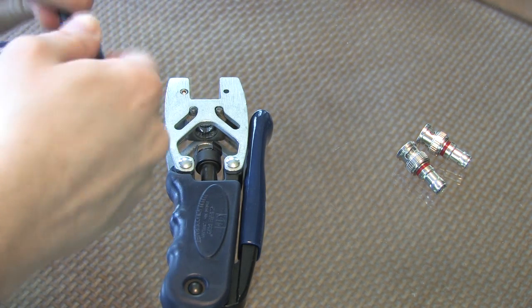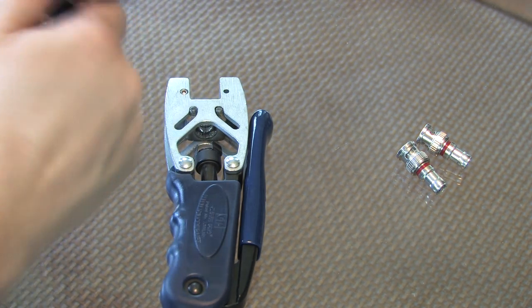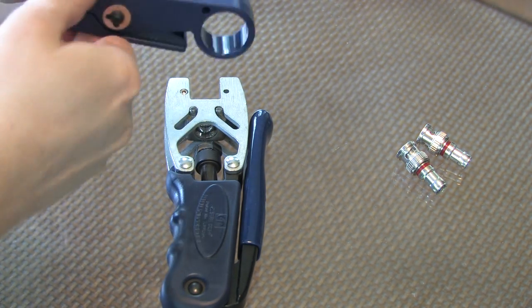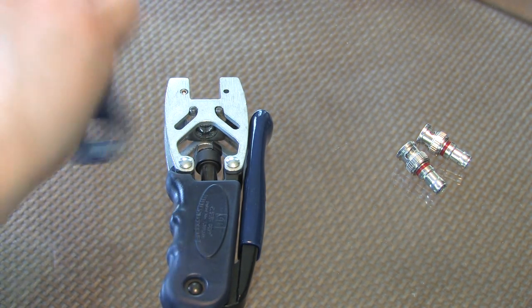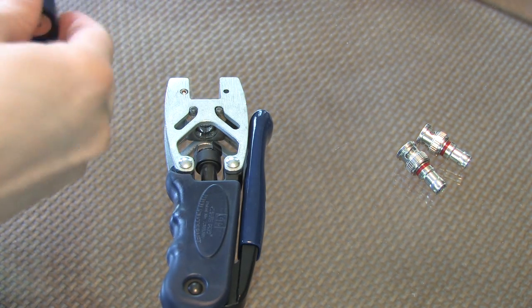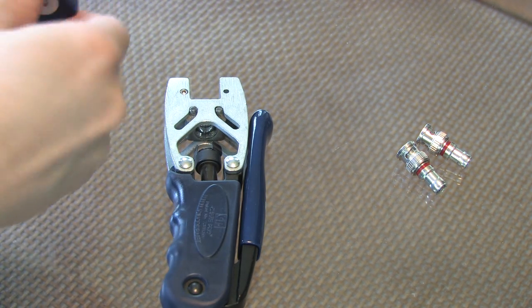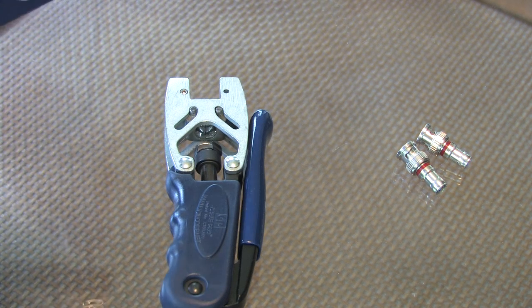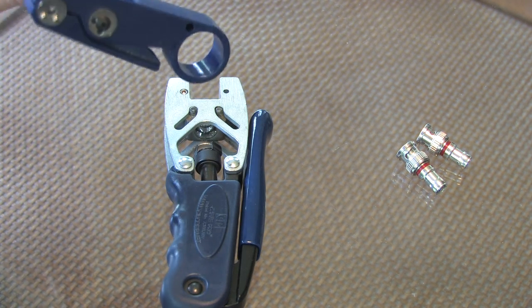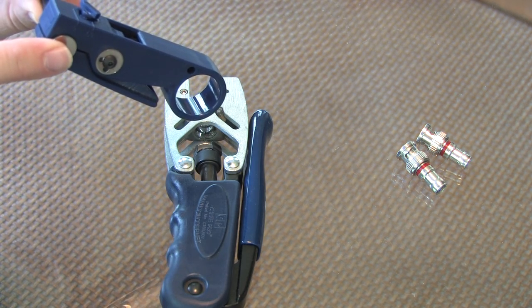Hold the cable with the other hand and rotate your stripping tool around the cable. I usually like to go in a clockwise fashion, and then towards the end, back it up a little bit. You want to make sure you have a nice clean cut through the end of the cable, so go around a couple of times. Make sure that you keep the end of the cable tight against the plate on the side of the stripping tool.